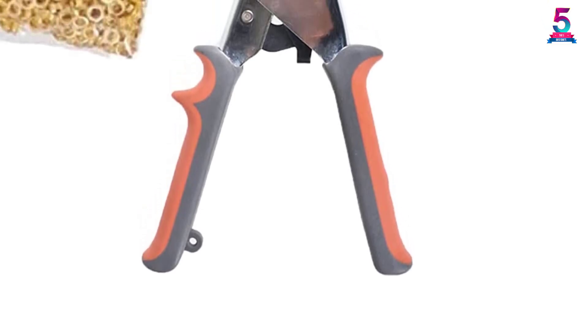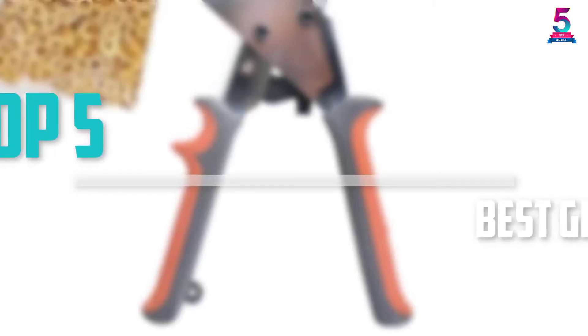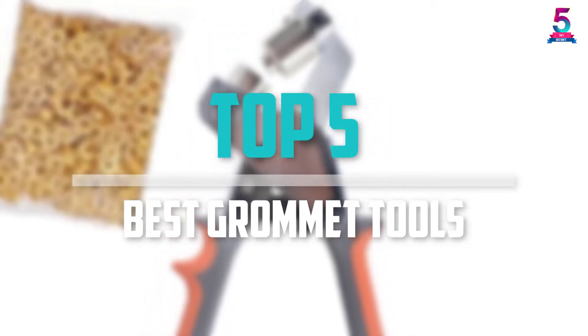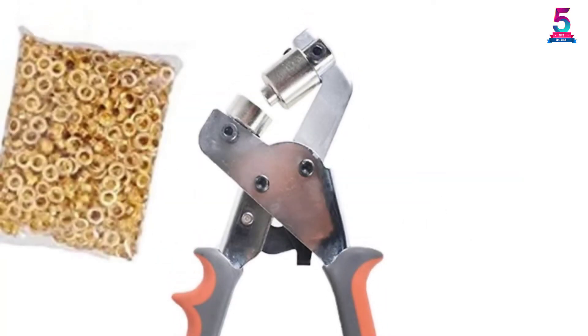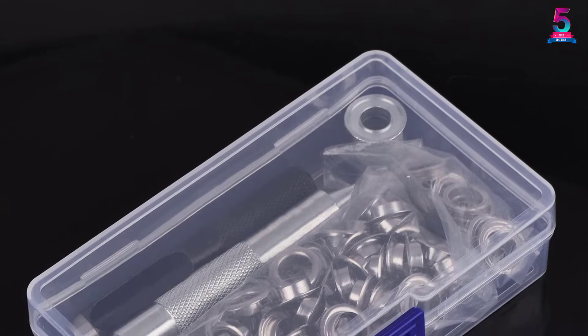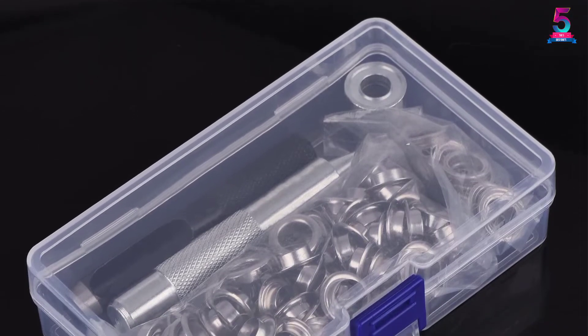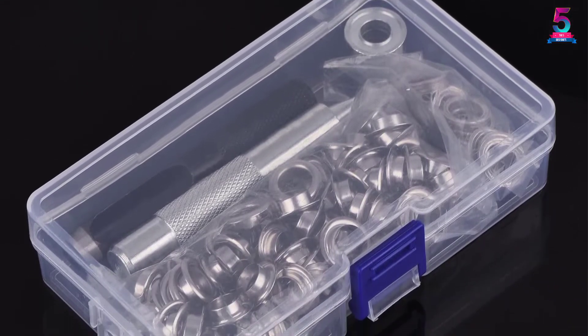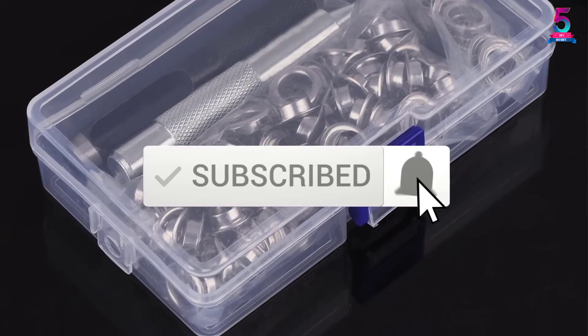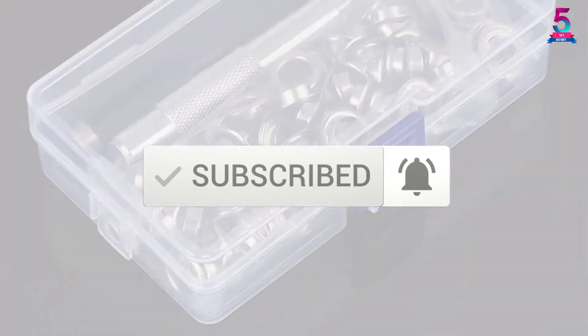Are you looking for the best grommet tools in your budget? Well in today's video we break down the top 5 best grommet tools that are available on the market. I made this list based on their price, quality, durability and more. To find out more information about these products, you can check out the description below and also make sure you subscribe for more reviews. Okay so let's get started with the video.